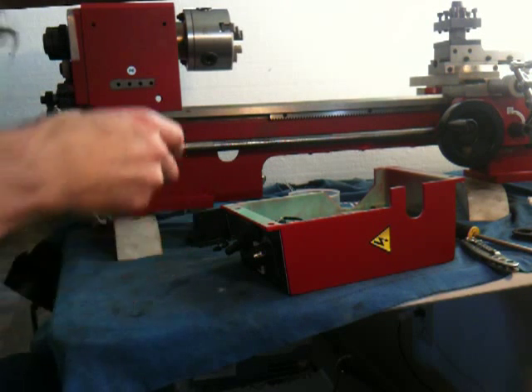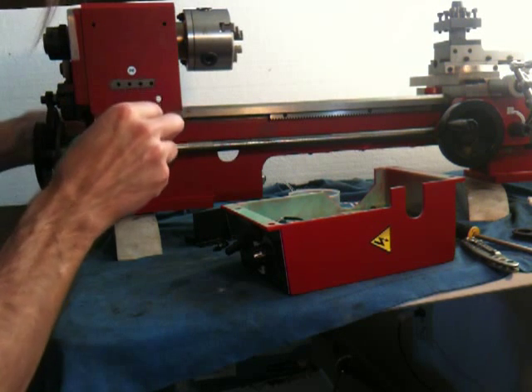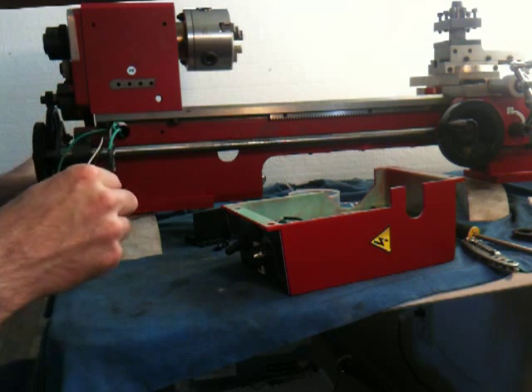We're going to guide it in there — and here it comes. See how easy that was.